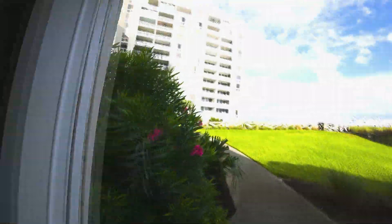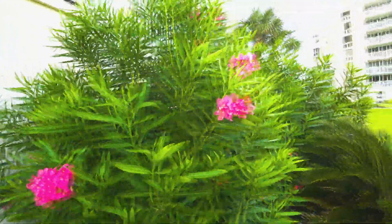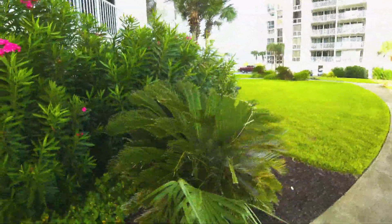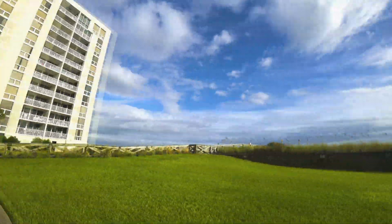Here we are again in Florida, just to reiterate in case the video doesn't chop right. What is that plant there? It's like a big pineapple. Yeah man, Florida is nice, seriously.